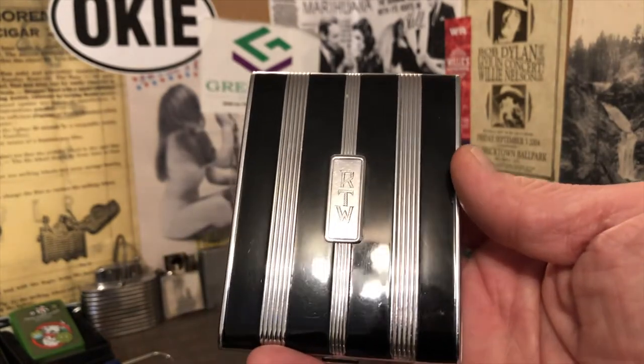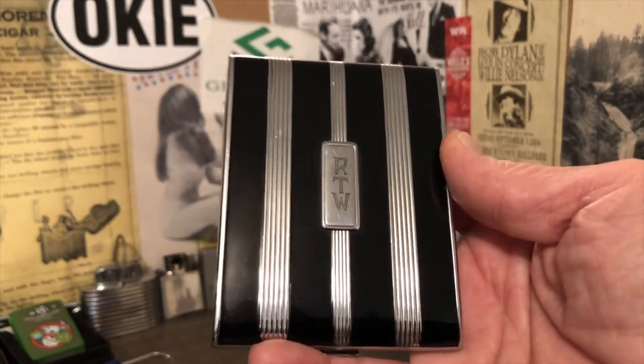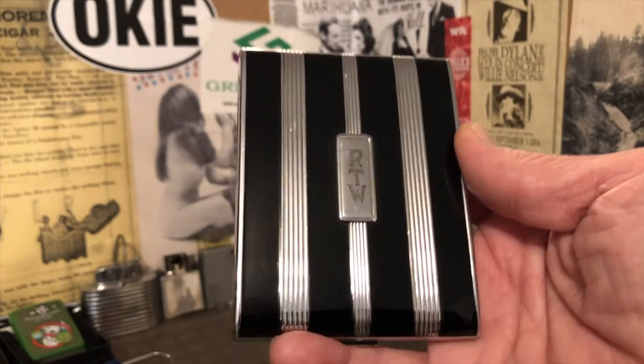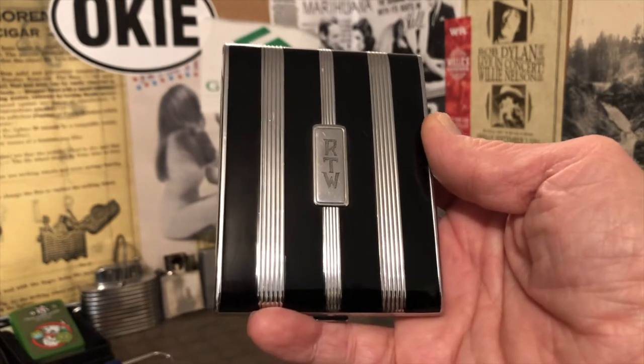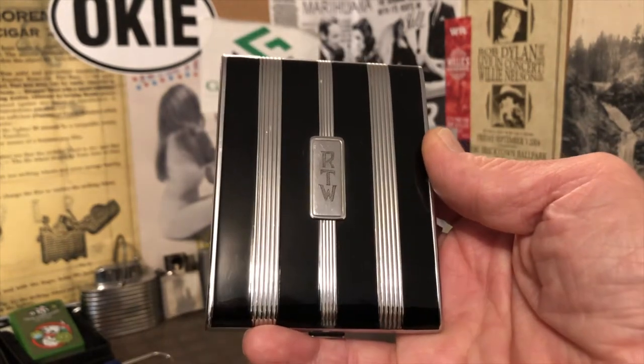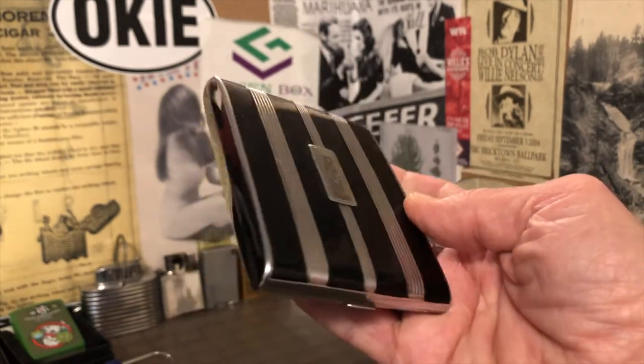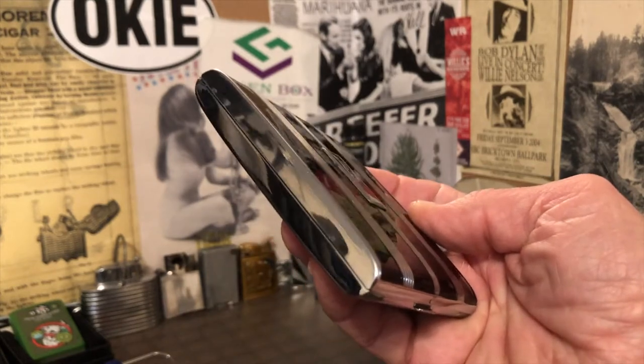It is monogrammed RTW, and I hope they got a lot of enjoyment out of it. And I hope that in the future someone else will get a lot of enjoyment out of it as well.